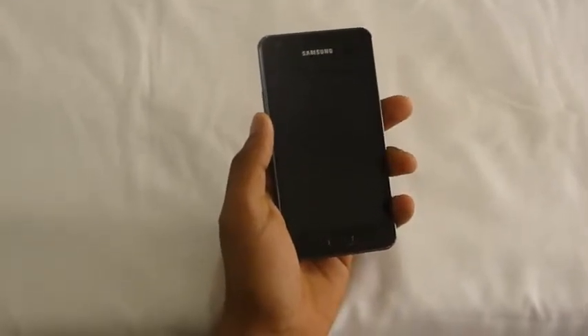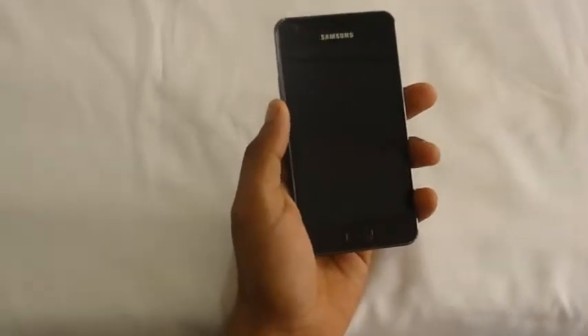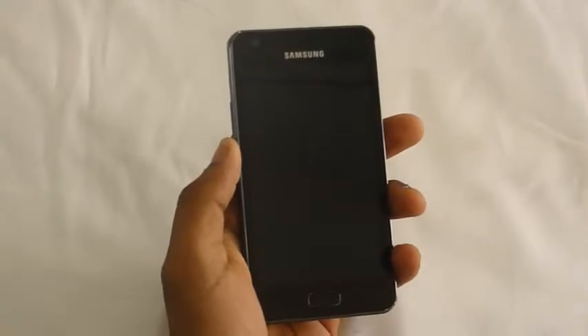Hi friends, here we are going to review the new Samsung Galaxy R, also known as the Samsung Galaxy Royal, the new flagship phone from Samsung. It is now available in the Indian market at a price range of about 20,000 to 22,000 rupees.